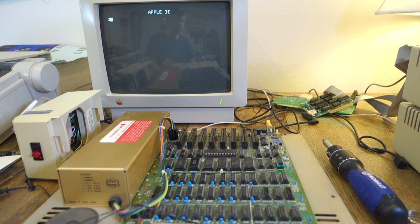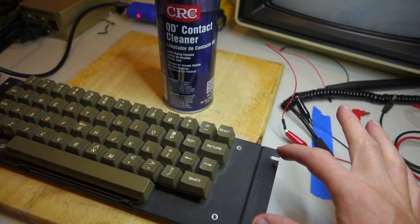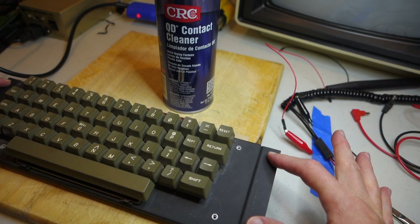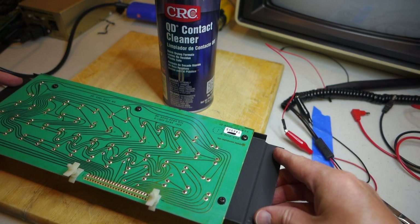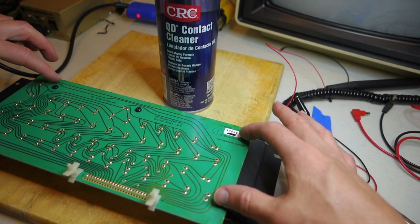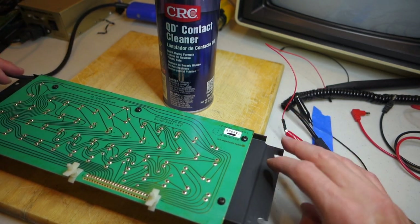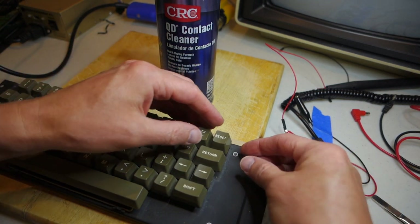We're going to try and take apart the key switch on that reset key and see if we can fix it. I've taken out the Apple 2 Plus keyboard by removing the four mounting screws on the side - just be careful that you only remove the outside screws, not the inner screws, because otherwise that just separates the entire board from the keys themselves.